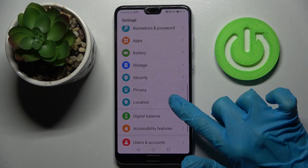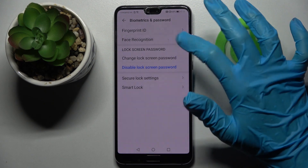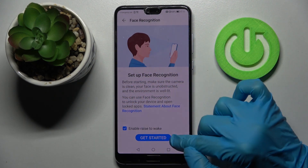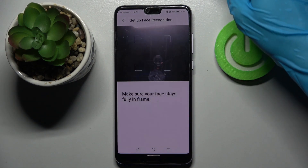Firstly, open Settings and scroll down. Then choose Biometrics and Password, click on Face Recognition, and enter your current login method. When you're ready, read the disclaimer and the enrollment will start. Remember to keep your face in frame.